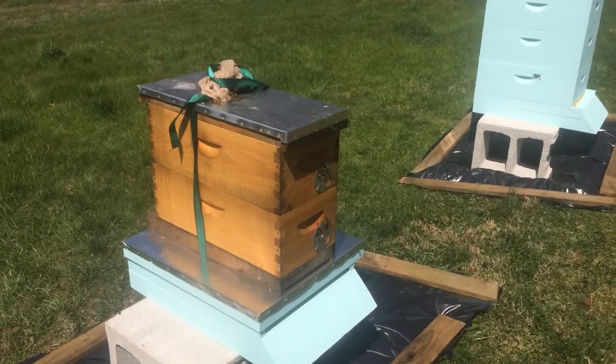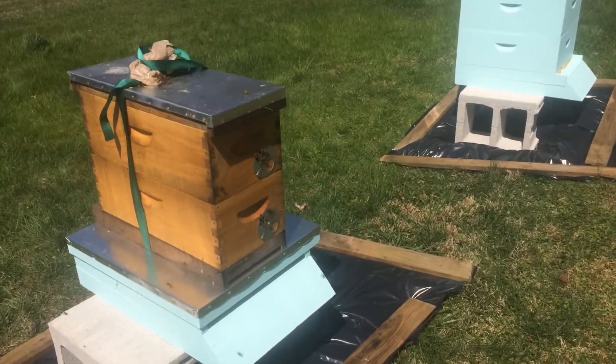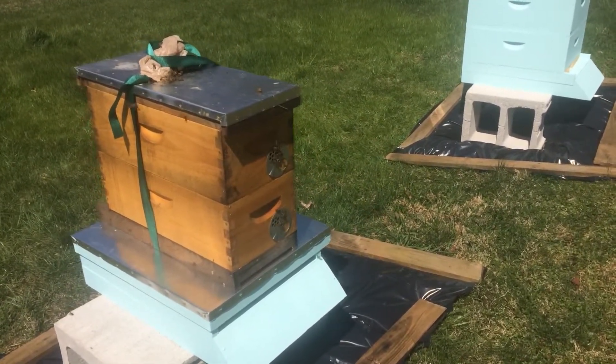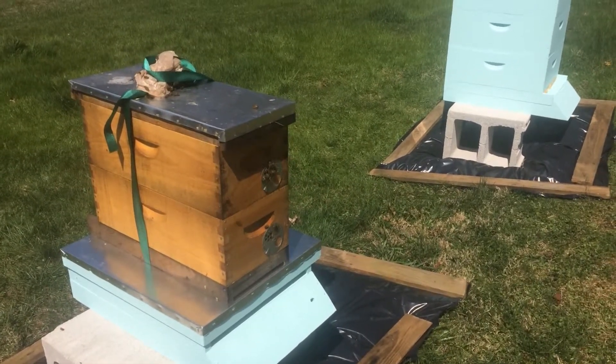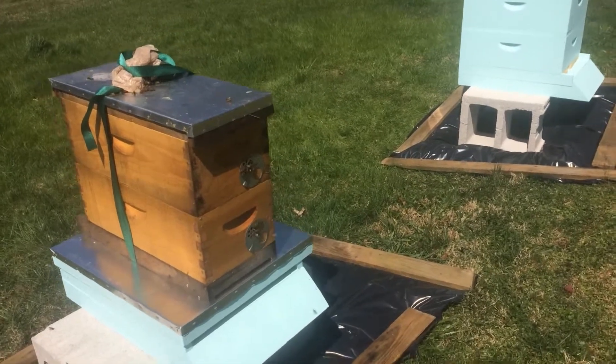I'll show you what the feeders look like in another video. I'm going to film these for a little bit longer — I thought I saw, and I did see, one come in with some pollen, so I'm hoping to catch another. That's a good sign; if they're out there collecting pollen, they're happy bees.